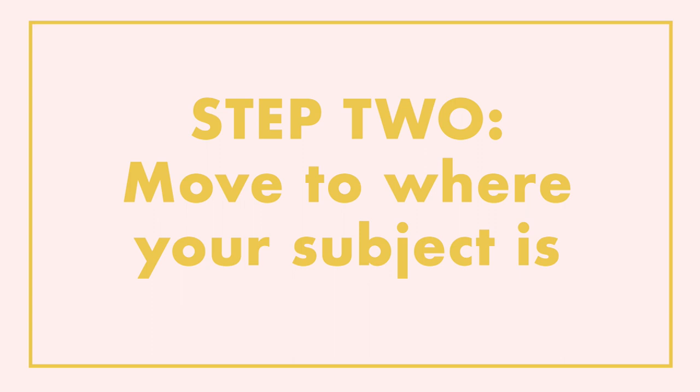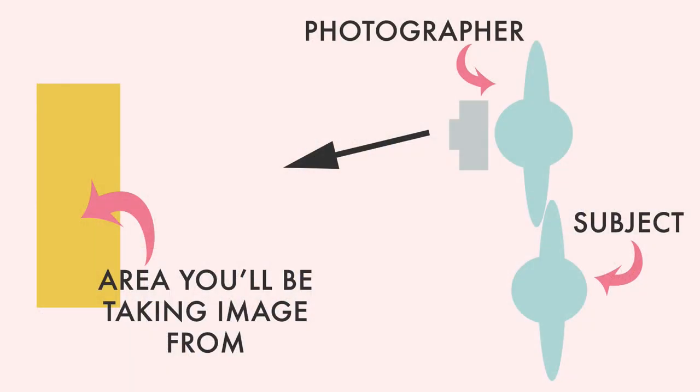The second step, still with your ExpoDisc in front of your lens, is to go back to where your subject is. I actually want you to move from where you'll be taking the image and go back to where your subject is, then point your camera back at the area where you're going to be taking the photo from. You're standing where your subject is, pointing the camera with the ExpoDisc back at the location you'll be taking the image from. This lets the ExpoDisc see the light that is actually falling on to your subject, so it's really important you're standing next to your subject when you do this.